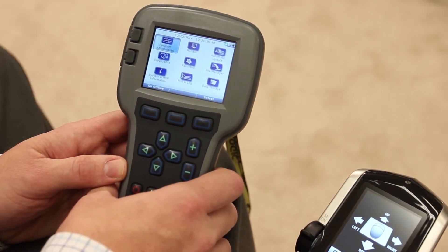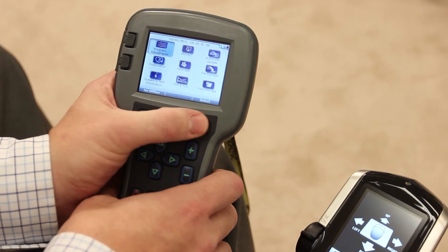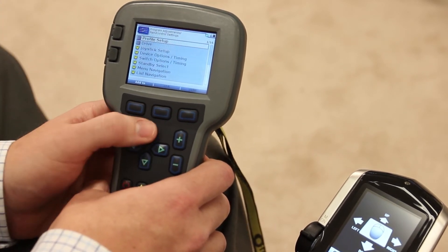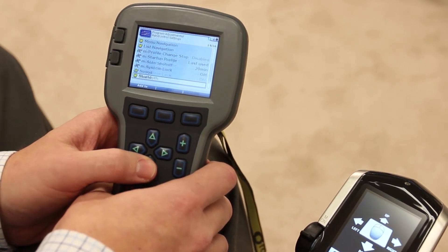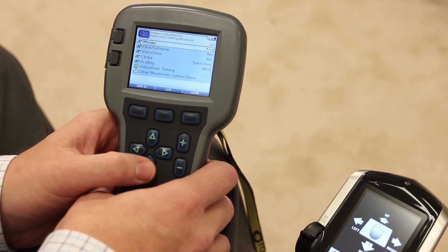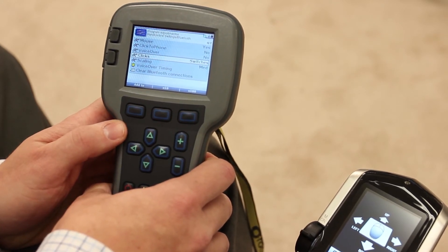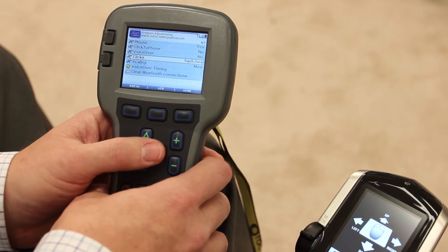We need to plug in our handheld programmer, which I've done so already. We need to go to program adjustments and hit select. Give a right command on hand control settings because we're dealing with a hand control. This time we want to give a down command on the touch pad until we see Bluetooth. Once Bluetooth is highlighted, give a right directional command with the handheld programmer and go down to clicks. This allows us to decide how the person is going to do the mouse clicks on the device that they're using.